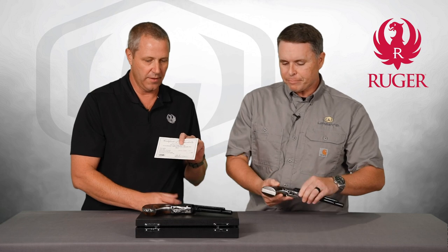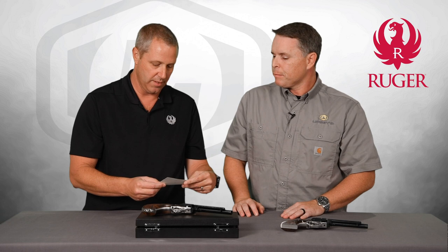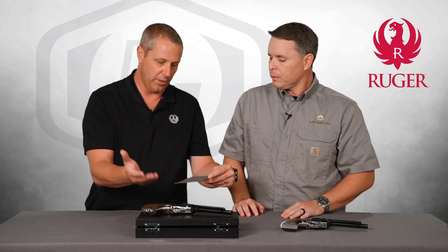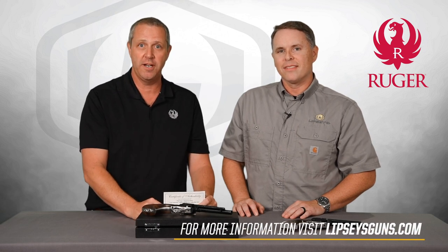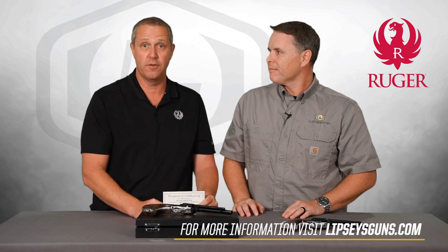We've even got a certificate of authenticity — this one is for the Tyler guns, marked number 11 of 100. You get this in the box through Tyler Gunworks, and a certificate through Lipsy's as well for our version. If you want to check out more of our exclusives, go to lipsysguns.com and we can get you to the right place. Until next time — aim true.